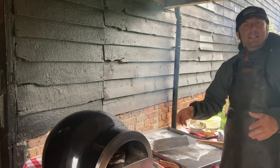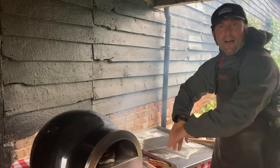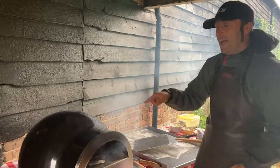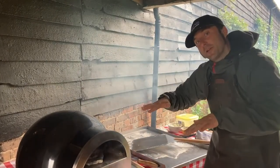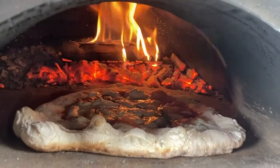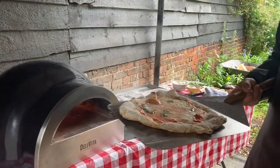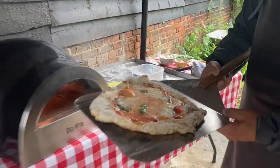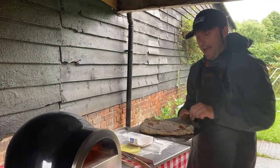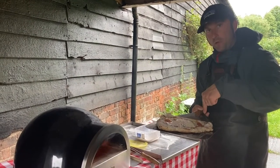I'll show you a little trick for if you mess it up — if everything goes inside and you make a calzone without wanting to. I'll show you how to clean the base of the oven. Our pizza is ready and I'm going to pick it up — it's very nice. But I'll give you a couple more tips: how to clean the base, and something very important — don't stretch your pizza on top of your peel.